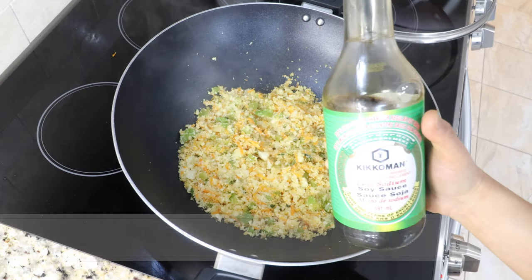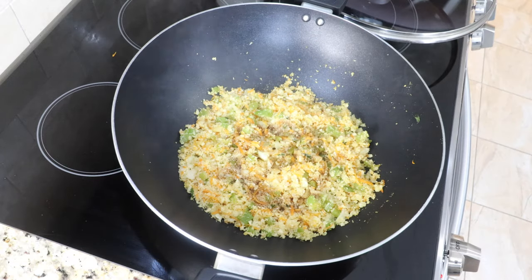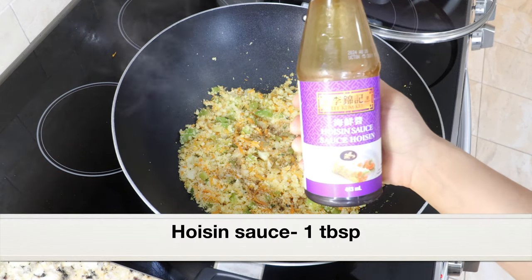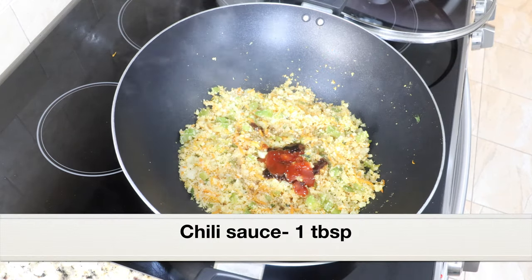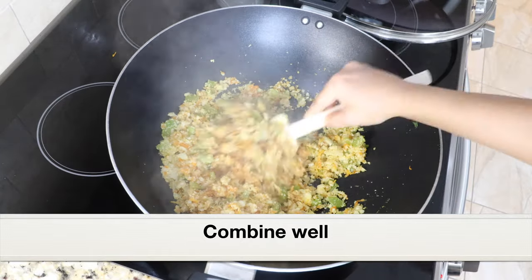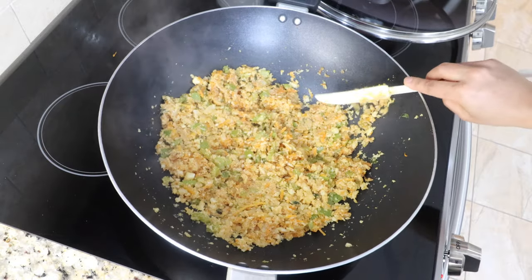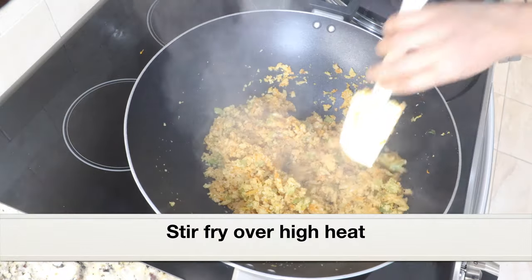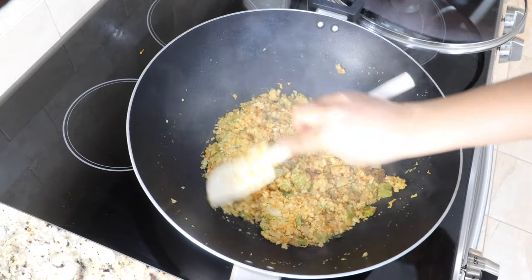Now it's time to add all the Asian sauces. Add 2 tablespoons low sodium soy sauce — it's good to use low sodium so we can adjust the salt level, as regular soy sauce is very salty. Next, add 1 tablespoon hoisin sauce, and 1 tablespoon chili sauce or chili paste. Give everything a good mix and stir fry for a couple of minutes. Then increase the heat to high and stir fry over high heat, letting some of the cauliflower turn light golden brown, just like we make fried rice.